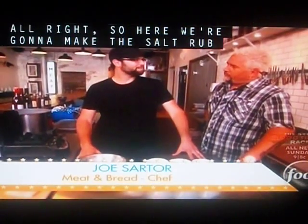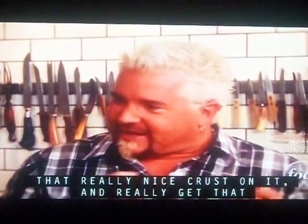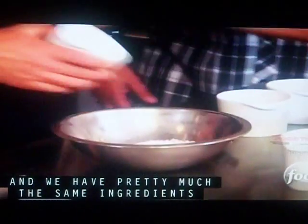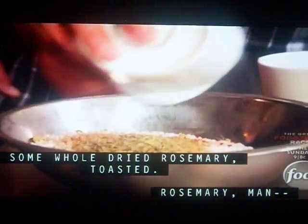Here we're going to make the salt rub that goes on the pork before we roast it, which is going to give you the chance to get that really nice crust on it. So we're going to take the salt — we have pretty much the same ingredients that were in the salsa verde: some chili flake, toasted fennel seed, some whole dried rosemary toasted.